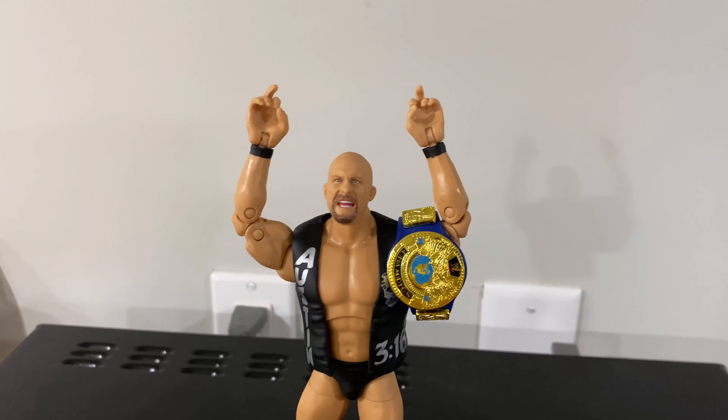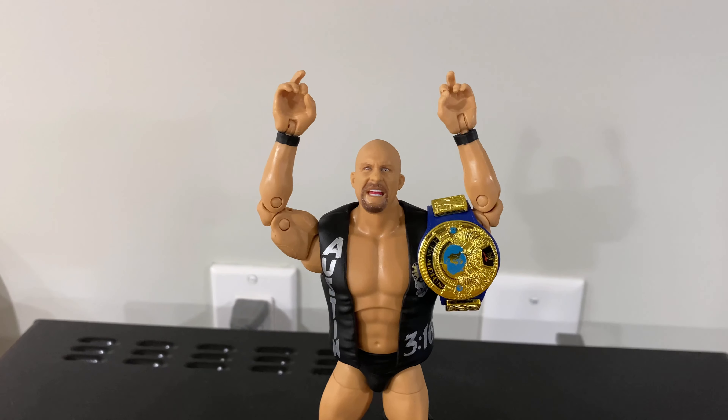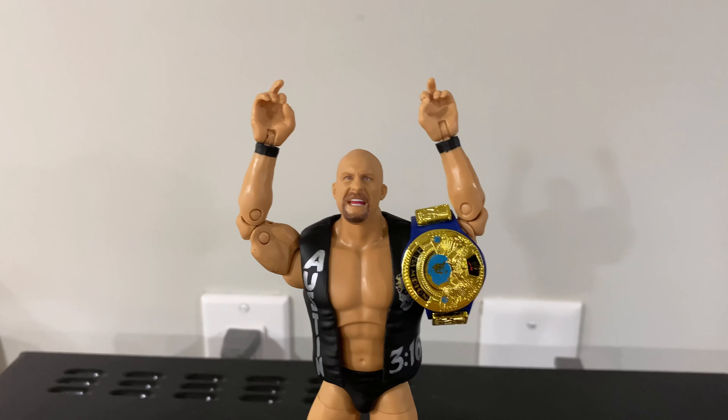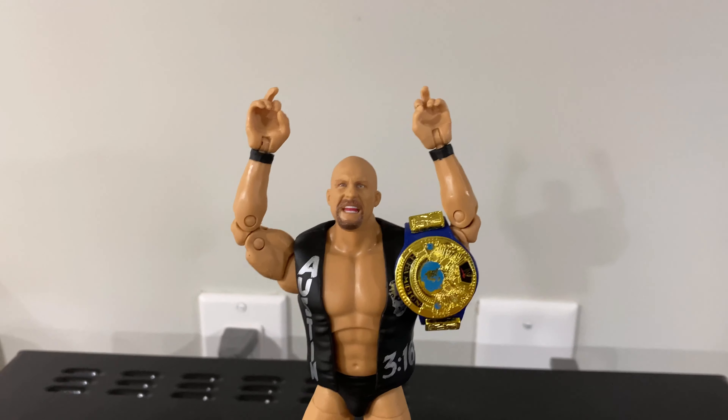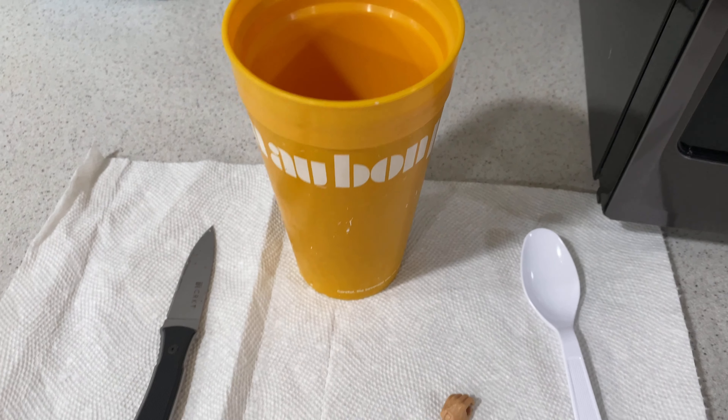Alex West Collects here. A lot of you guys have been asking how to make some middle fingers for your Mattel Stone Cold Steve Austin action figures, and I'm happy to help you out. It's really very simple, not difficult at all. Just a disclaimer: if you are a child, please have your parents help you with this — do not try this on your own.